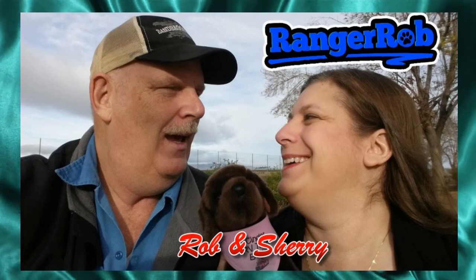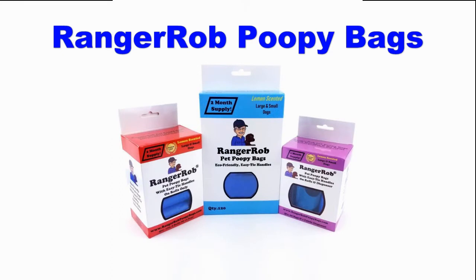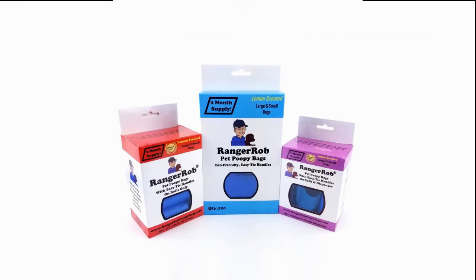Hey, welcome to the Ranger Rob channel with Robin Shuri. This video is made possible by Ranger Rob poopy bags, available on Amazon right now. Hello everyone, this is Ranger Rob with Central Oregon Living and Homestead.